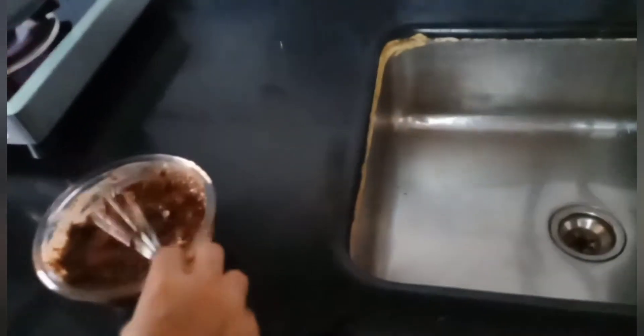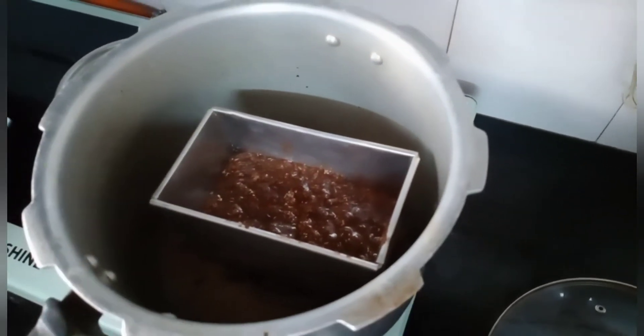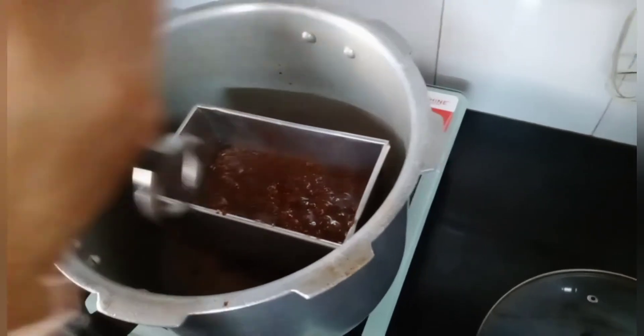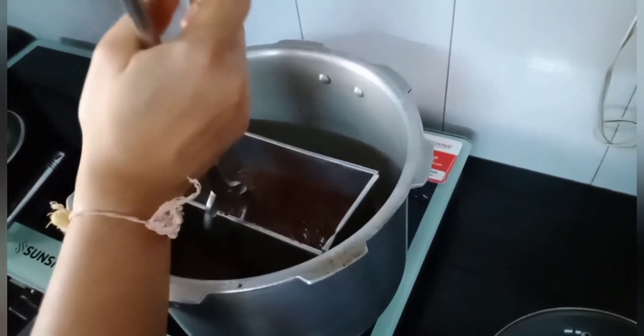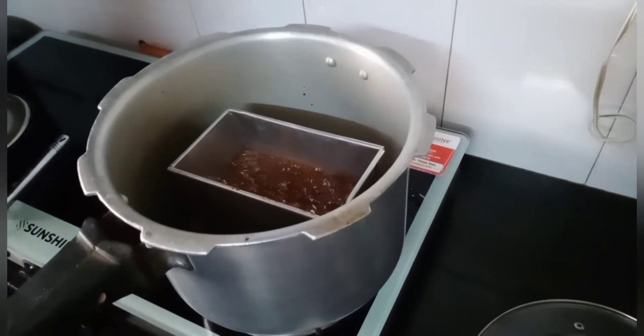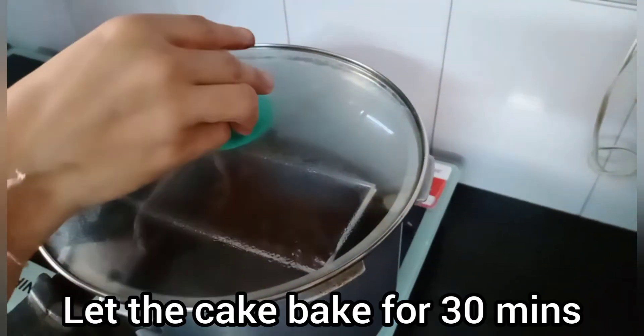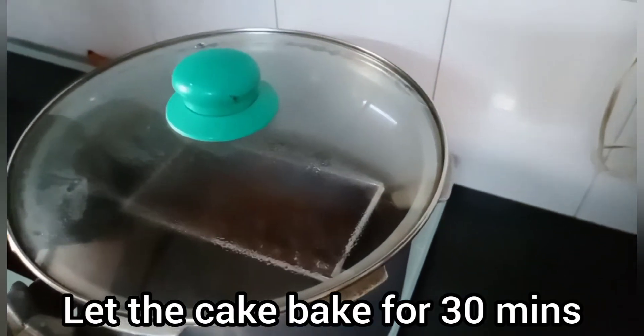Now we will pour this batter into our mould. We have poured the batter in and now we will just give it a nice tap and then close the lid. Let this cook for around 25 to 30 minutes and then we can check if our cake is done or not.